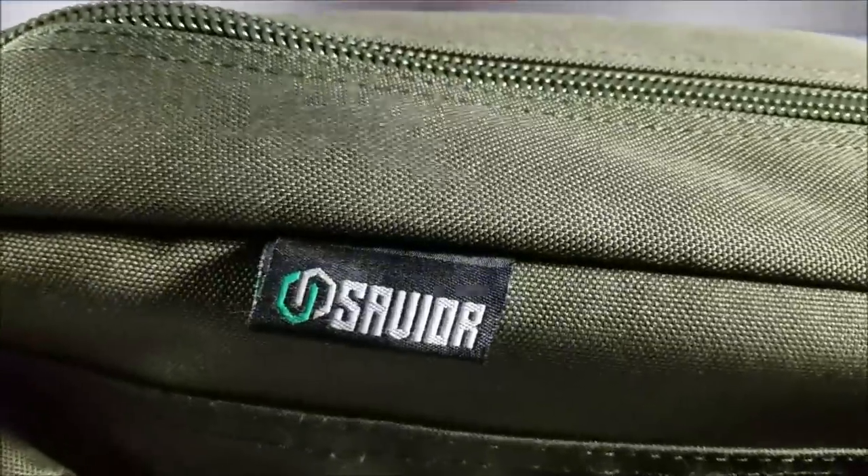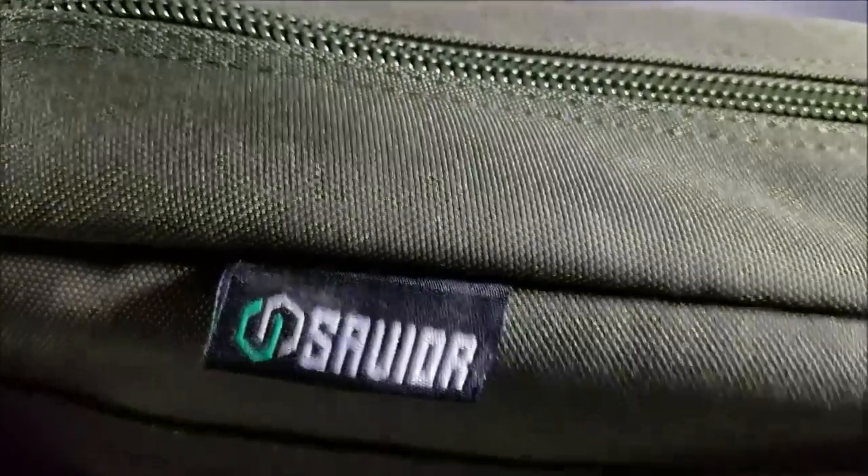I decided to go with Savior Equipment. When you check them out on Amazon, they've got two bags shaped like this — there's the American Classic and the Urban Warfare, which is what this is here. It comes in four different colors: olive drab green, FTE brown, obsidian black, and ash gray. There are five different sizes ranging in price from about $60 to right about $90 — 36, 42, 46, 51, and 55 inches — so they've got a size that's right for you.